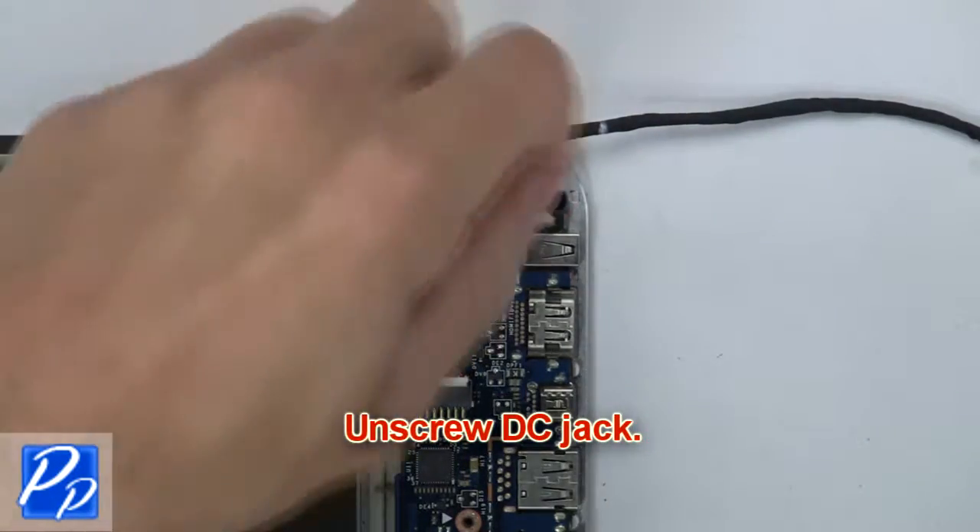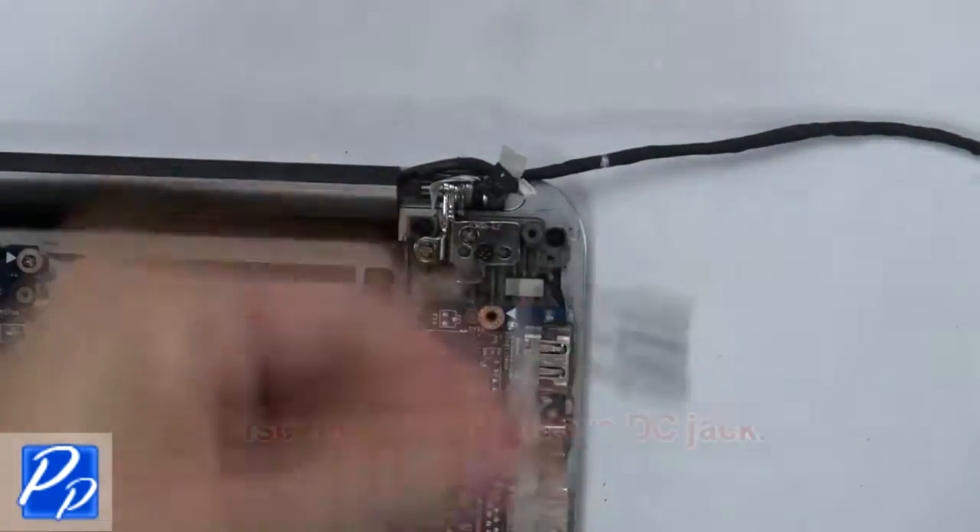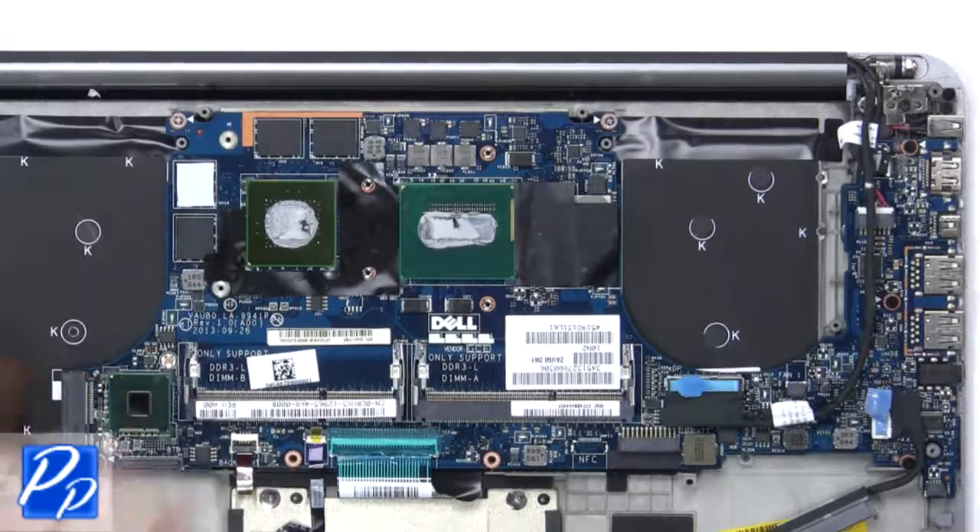Next, unscrew the DC jack. Then disconnect and remove the DC jack. Then disconnect the cables from the motherboard.